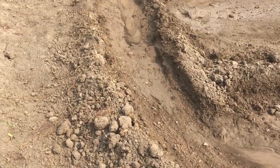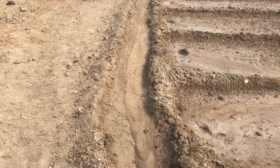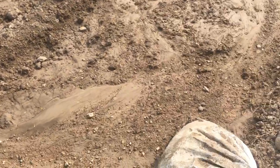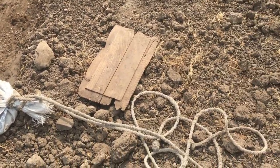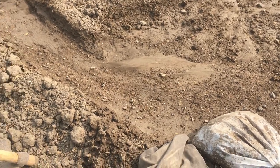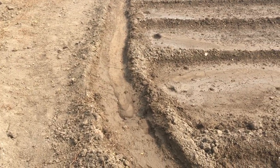It makes the dhuryo, that is the main water channel. It is a very useful and very simple device. You just walk with it, the mitti gets distributed, and you get a dhuryo.